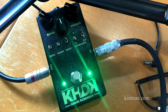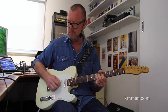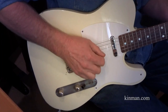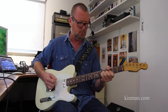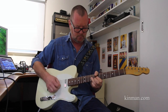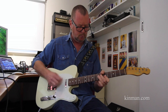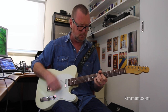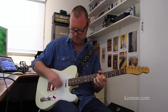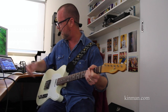I'm going to switch on a Kirk Hammett Ghoul Screamer, which is kind of a tube screamer with quite a few mods, and see how it sings with that. A little bit of slapback delay, courtesy of an Eventide H9.